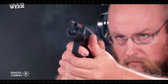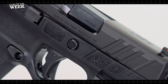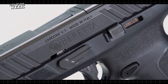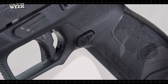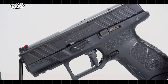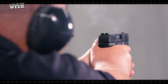The two-slot accessory rail is located on the forward portion of the frame for lights and lasers. The APX A1 Compact uses a blade-in-trigger safety that must be depressed to fire the gun. Slide stop levers are mirrored on each side of the frame, and the single-sided magazine release button can be reversed for left-handed use. One of the nice touches on the APX is the generous trigger guard undercut, combined with an upward swept beaver tail that lowers the gun in the hand, reducing felt recoil and making the gun just that much more comfortable to shoot.